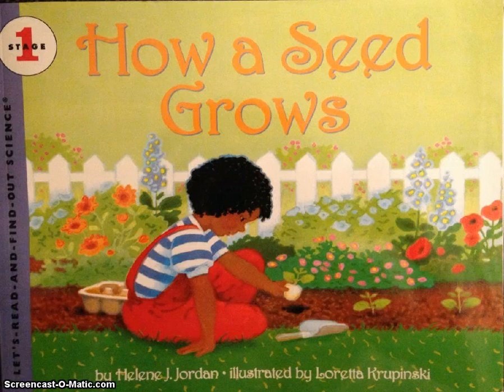The book we'll be reading today is called How a Seed Grows. It's written by Helena Jordan and illustrated by Loretta Kuprinski. It's an informational book that also offers information on an activity that can easily be done in class or at home.